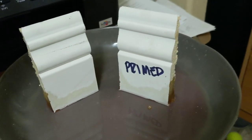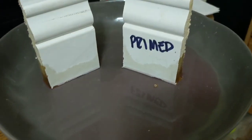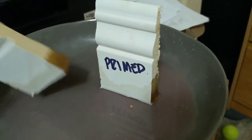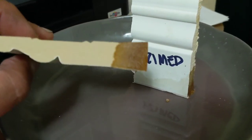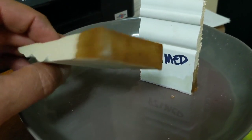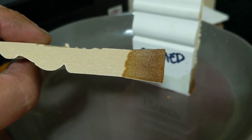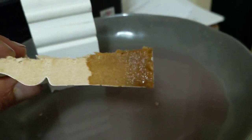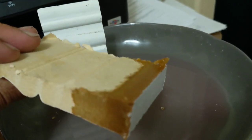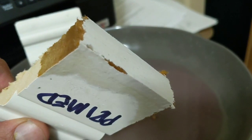The new pieces have been soaking for an hour and 50 minutes in a tile cleaning solution and they are definitely swelling. So it's a chemical reaction more so than a water reaction. You can see that nice flare going out there, and even the primed one - the primed one's almost worse. So primer is not protecting it.